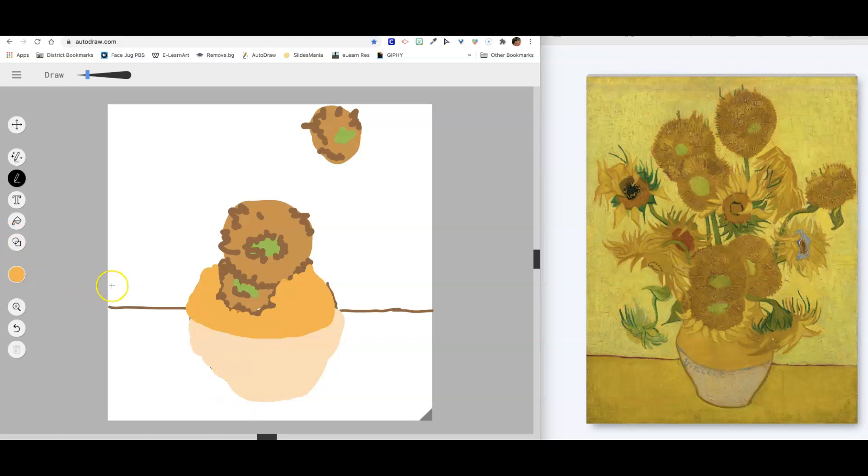That really looks wonky right there, so let me fix that. Now I can go back and make it a little bit smaller and let's outline our vase. Smile it around the bottom. I'm just going to tuck it right to this side.